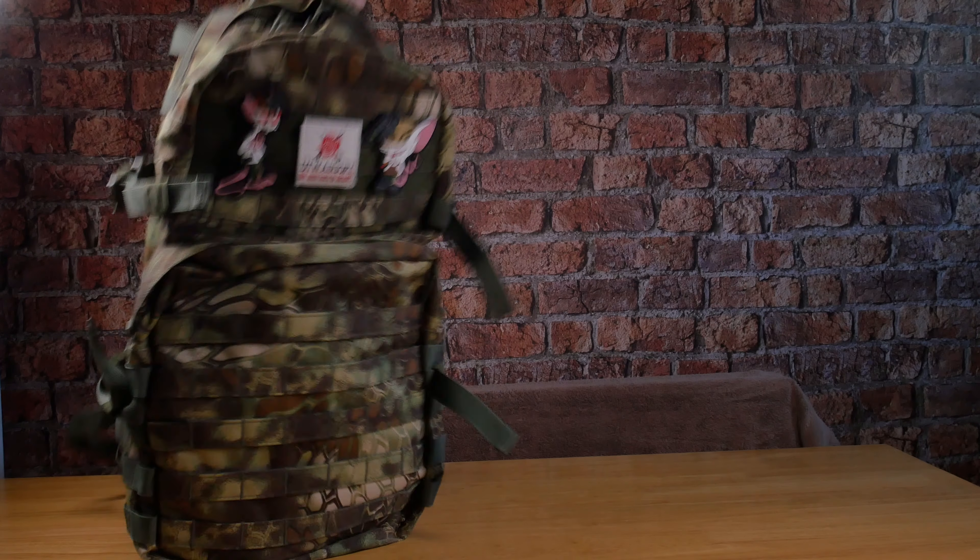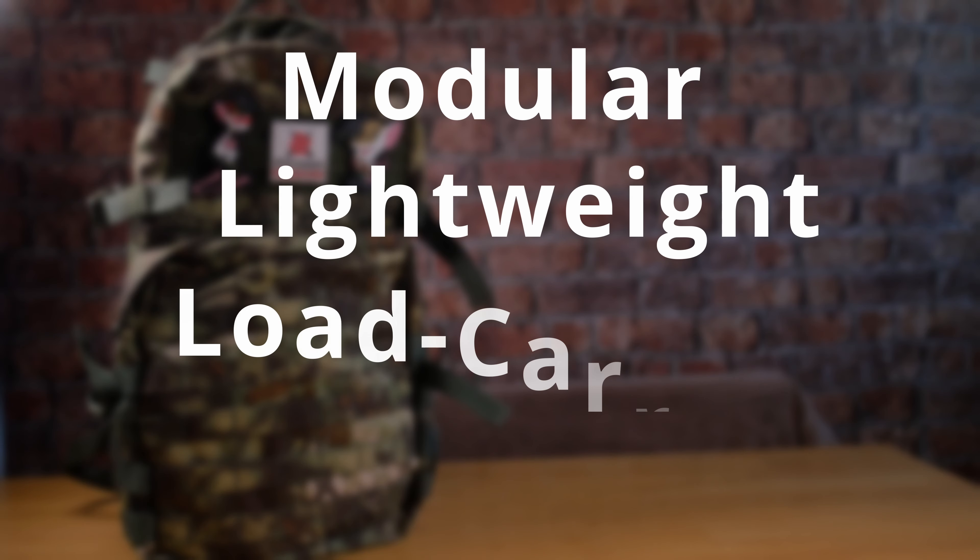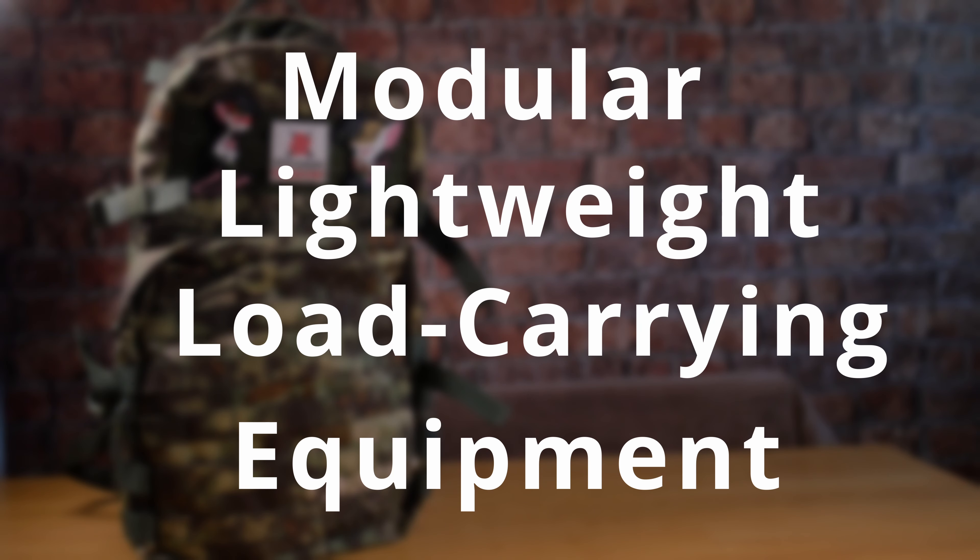MOLLE is great for any airsoft gear. It's found on almost everything, from vests to belts, even on bags. But what is it?